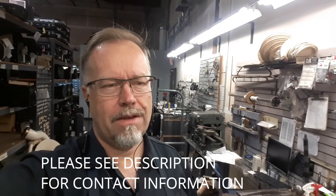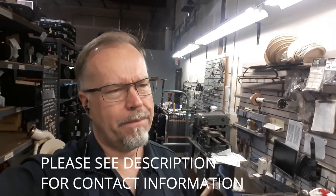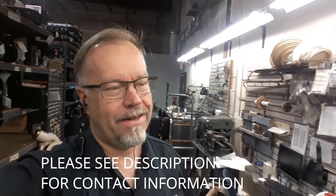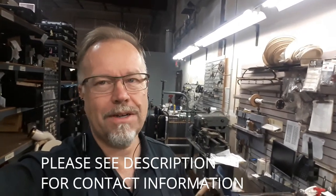Hey everyone, back with a repair video. Thanks for being patient — it's been an incredibly busy summer, especially after last year when something happened that caused workflow to be really slow. Anyway, we're back at it. This summer is as crazy as it always used to be, so I haven't really had a lot of time to spend filming or doing things that I'd like to do.